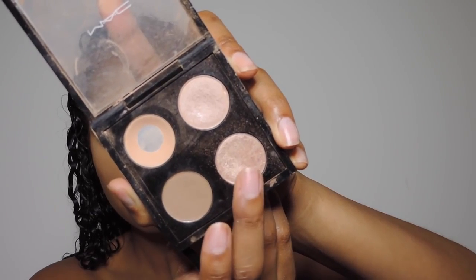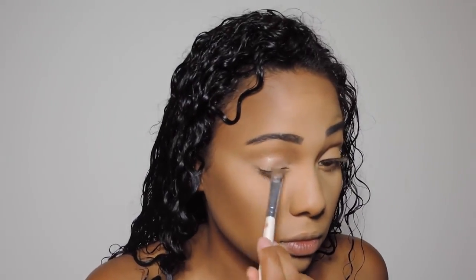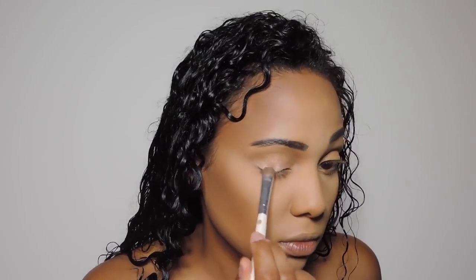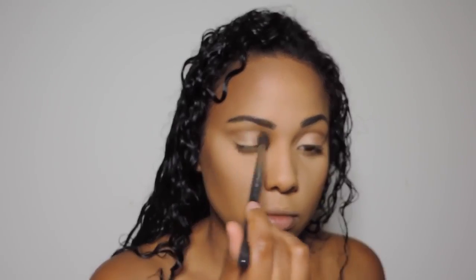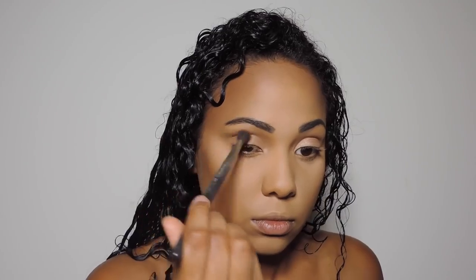Now I'm going in with All That Glitters from Mac and I'm just placing this all over my lid. Then I'm going in with Cork eyeshadow from Mac with a big fluffy Mac brush and just swirling that in and buffing it into my crease. This doesn't have to be neat at all — you just want it to look very natural and buffed out. We just want to add a little bit of dimension into the eye, nothing crazy.